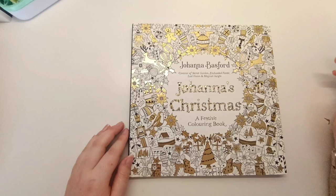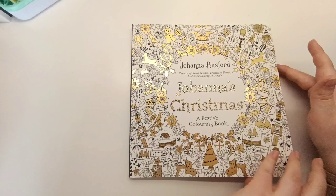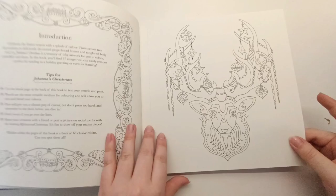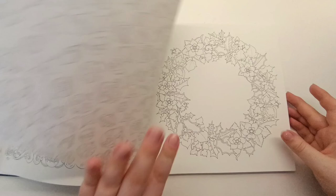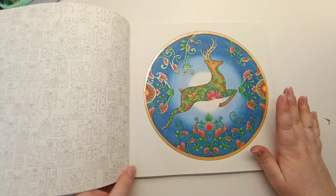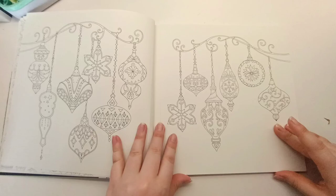After my first few months of coloring I realized I needed a Christmas book. I found Johanna's Christmas in B&M and picked it up. I think I've only colored two pages in this so far. I did the nameplate page in 2022 — I used a lot of glitter gel pen on it. The other page I did also used a lot of glitter gel pen and I spent ages blending out the background. I did that one in early 2023, after Christmas 2022.